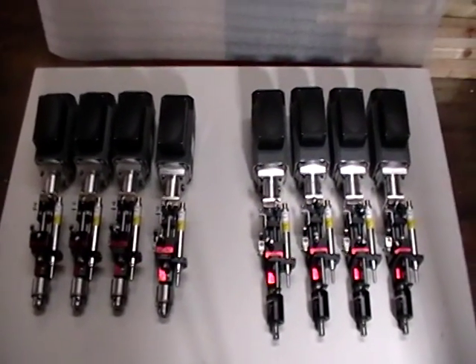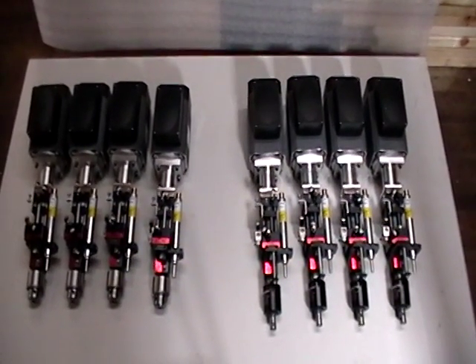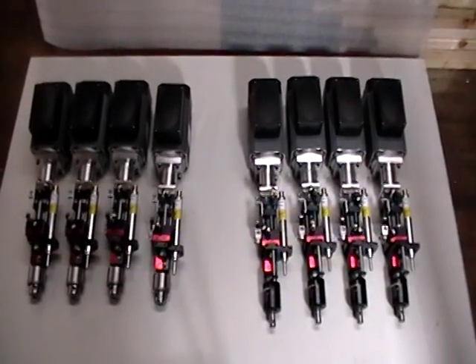If you see anything of interest here, please give us a call. It's Black Alloy Company of America, 201-475-9300. This concludes this session — thank you for watching.